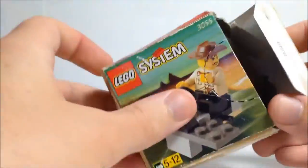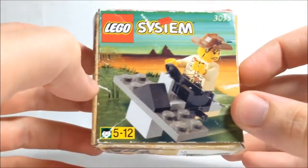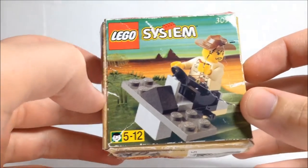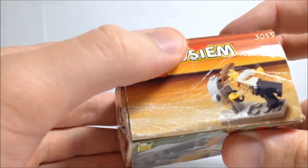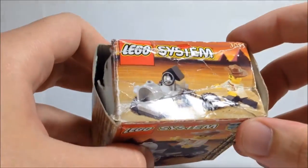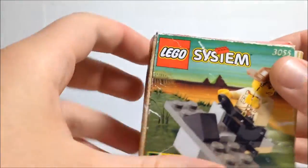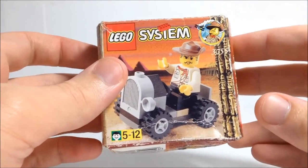On the box itself, we have some alternate builds, as Lego usually put on these kinds of sets. These are obviously easy enough to follow yourself — they're rather quite easy to build. I'm not quite sure what that one's meant to be, but we've got a little scenario thing. That's about it for 3055.